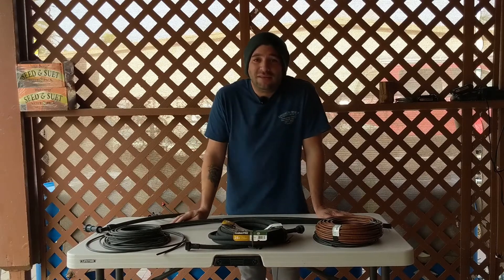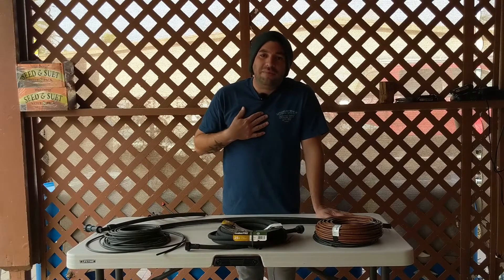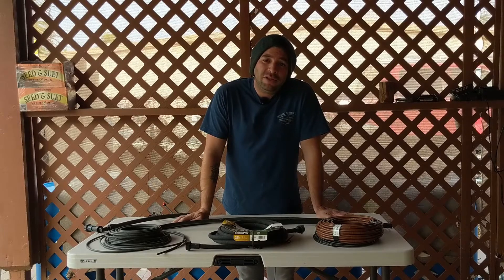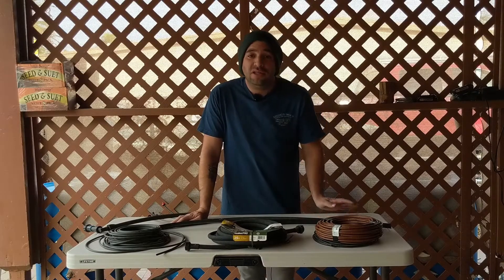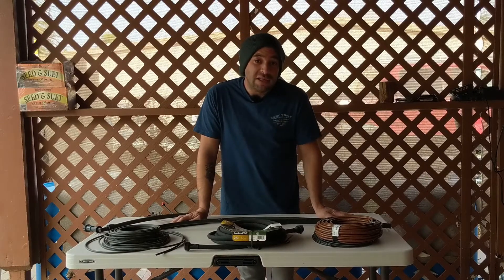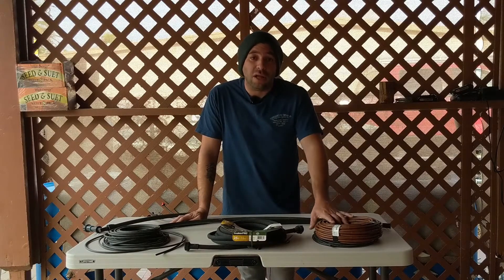Hey y'all, good morning and welcome back to Southwest Victory Gardens. My name is Brandon and on this channel we talk all about backyard gardening and desert climates. Thanks for checking out this video. We're going to continue our series today on drip irrigation by talking about a very specialized type of irrigation tubing called dripper line.